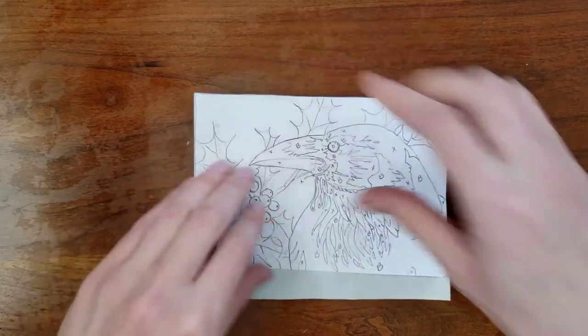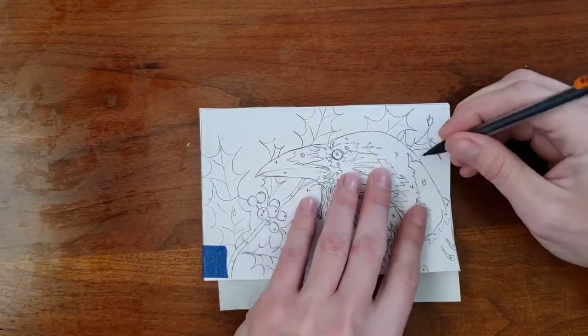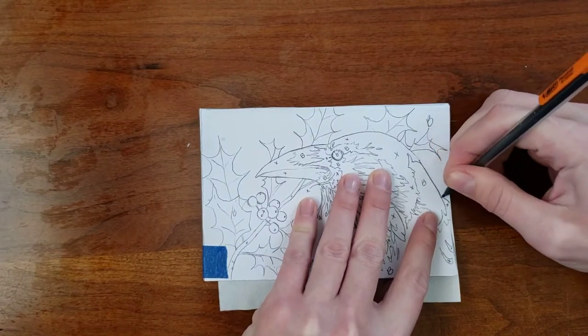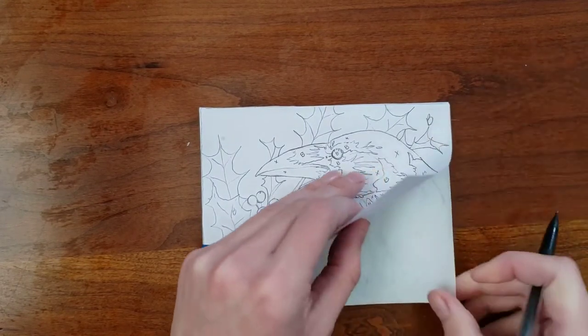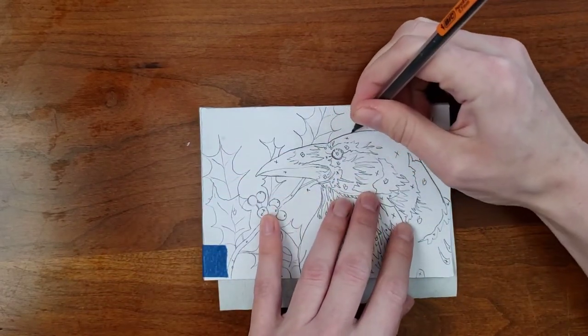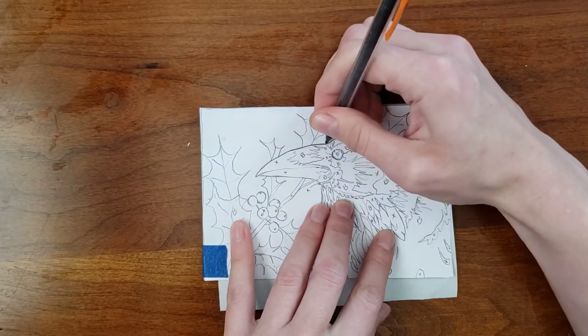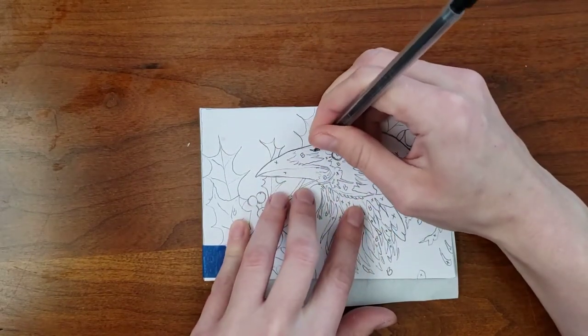You may need an extra piece of tape to secure everything. Trace over your lines but be sure to double check that the transfer paper is facing the right direction. It's okay if the transfer paper moves around while you're drawing, but the drawing that's taped in place should not move at all.